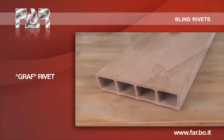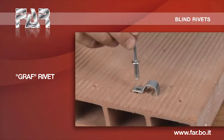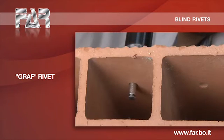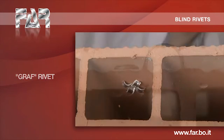This rivet is especially suitable for joining any soft materials such as plastic, hides, cardboard, wood, drill tile, etc. During the fastening, the body splits into several parts, assuring good fastening on irregular surfaces too.